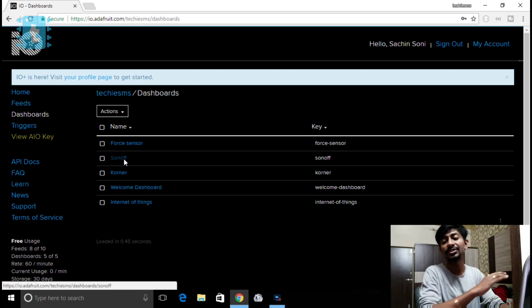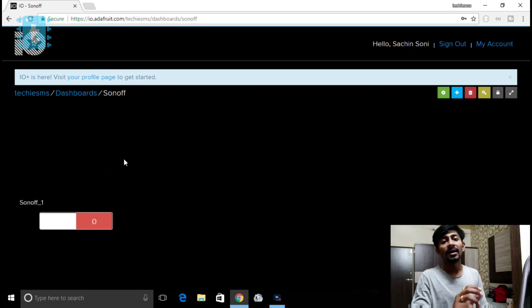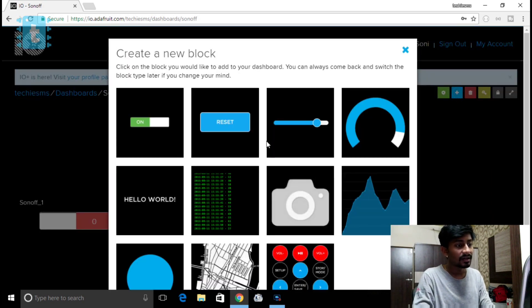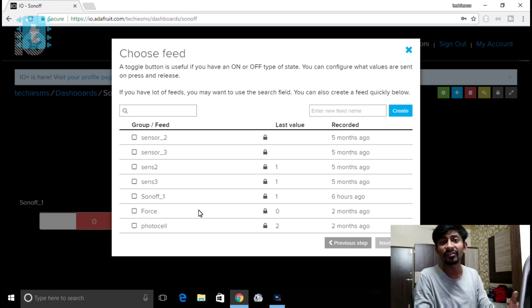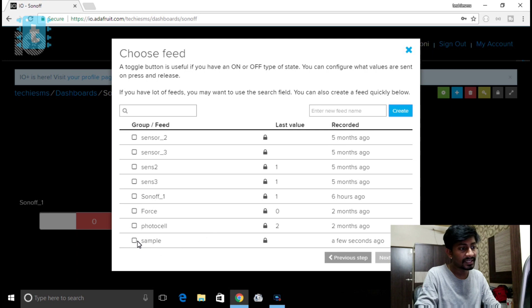I'll use my dashboard called Sonoff, which I made in my previous project. In any dashboard you need to create different feeds — feeds can be regarded as different variables or buttons. I'll demonstrate by creating a new one. Click on 'Create a new block,' choose the button type, and since a lot of feeds are already available, you can also enter a new feed name — for example 'sample' — then click 'Create' and tick the checkmark on it, then proceed to the next step.